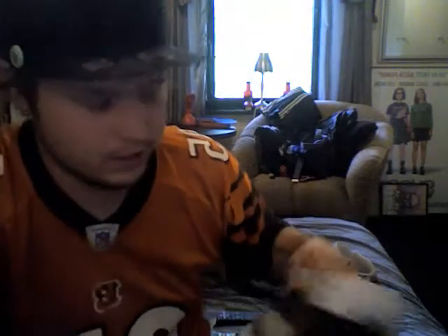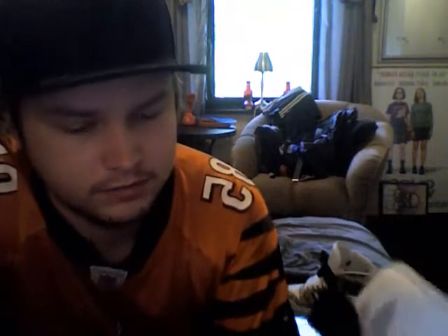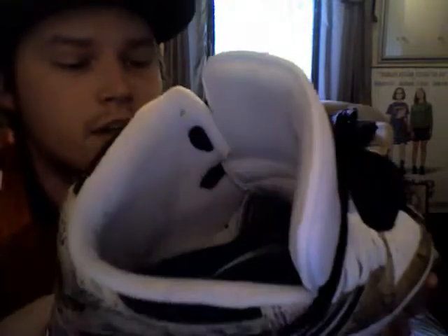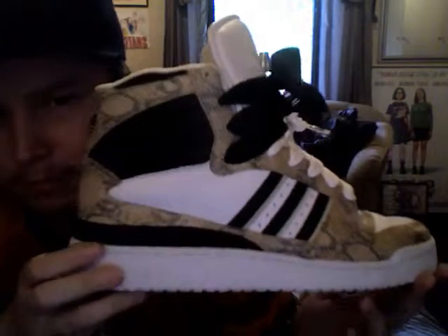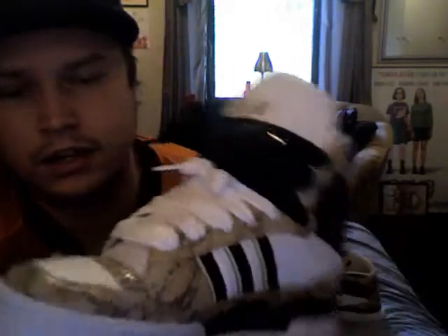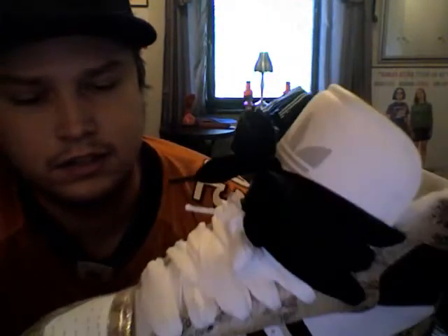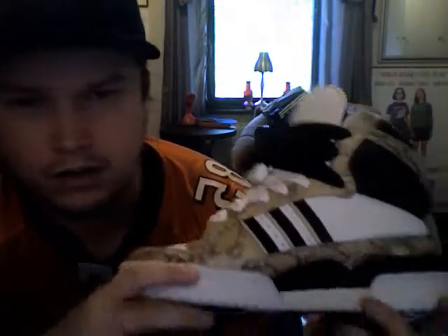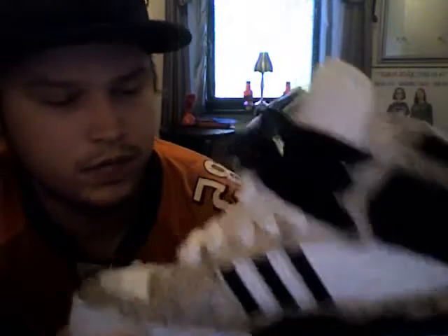What's up YouTube, 901tella here, back with another kick review. Got these yesterday — it's the Adidas Fleetwood High in snakeskin, in beige snakeskin. I've had another pair of these but in blue snakeskin, and I always thought this colorway, the beige, was better.